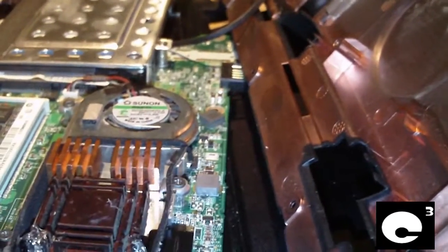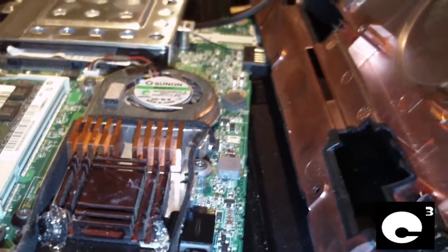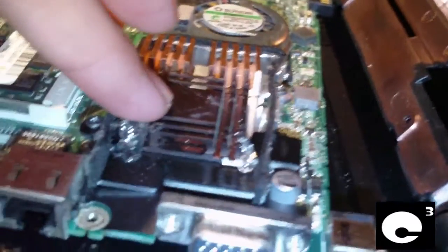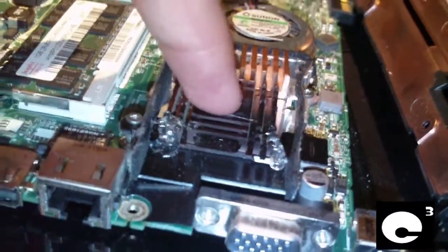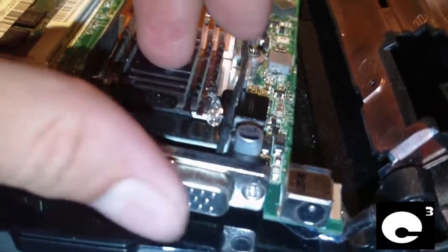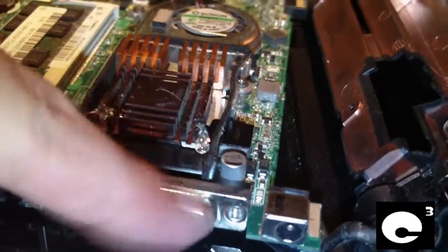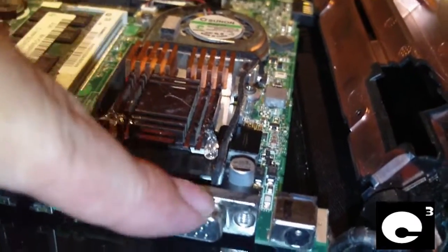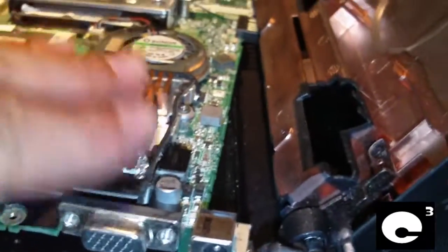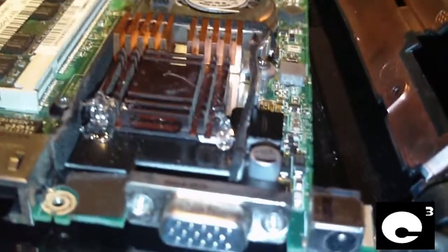I run Windows 7 on this netbook, and with the stock cooling system, just doing stuff like Windows Media Center — I have Home Premium by the way — when running Media Center or anything with video, the computer would get so hot that this VGA connector would get almost burning hot. The PCB in this area would get so hot because the cooling system is so shoddy.